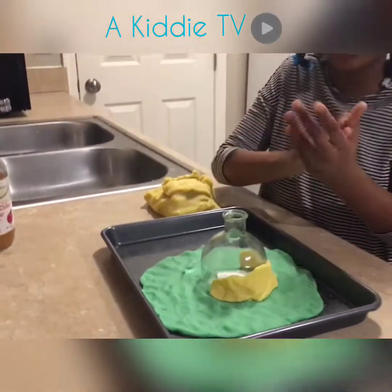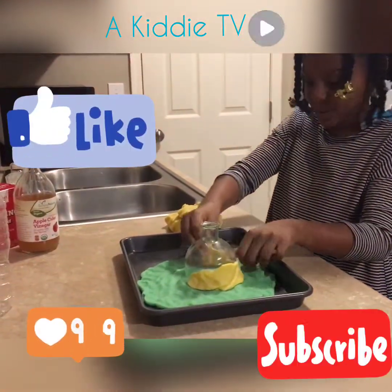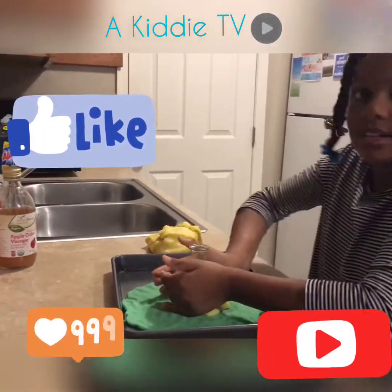If you're watching this video you can give a thumbs up if you want to — hopefully you do! I want a hundred thousand likes, so please subscribe.